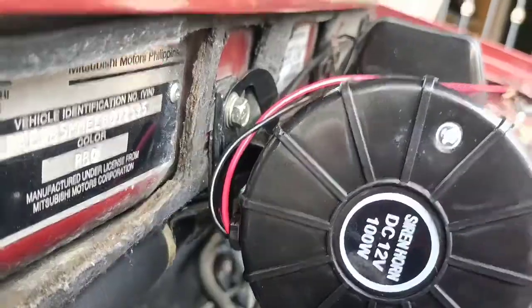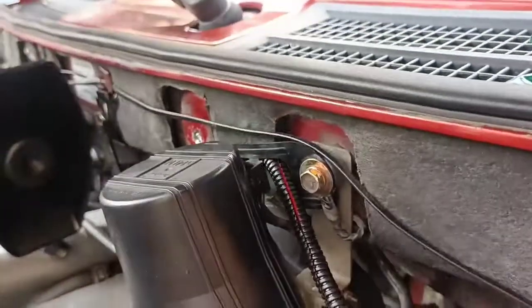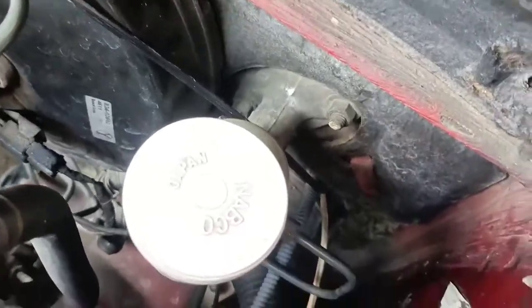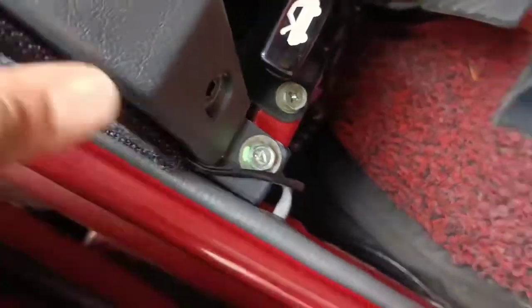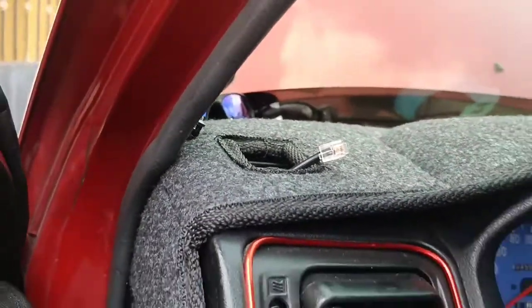Yung wire na itim na yan, pinatagos ko lang yan dito sa loob. Makikita nyo yan - pinatagos ko lang, kung nakikita nyo yung aninag na yan, dyan ko pinalusot. Tapos pinagapang ko lang dito, pinakpan lang ng cover. Tapos pinalusot ko na dito - bali ito yung pinaka pindutan.